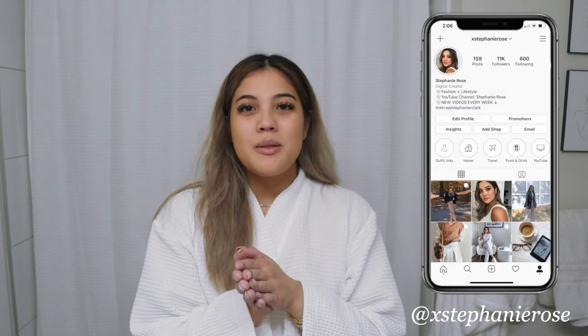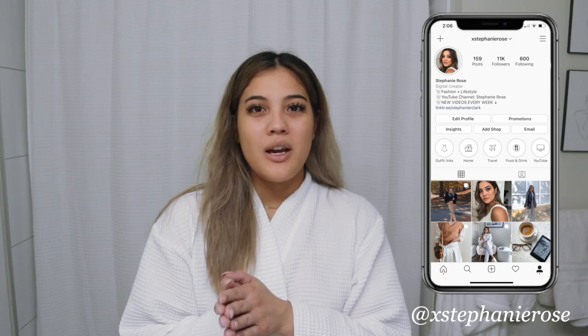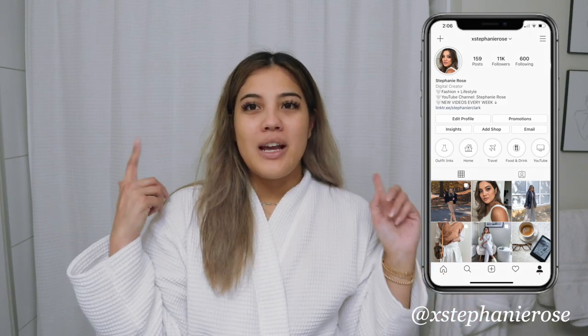What's up guys? Welcome back to another video. Today I'm going to be doing a get ready with me video — the full shebang: hair, skin, makeup, and outfit. I'm going to be doing a fall version of this because it is fall, and I changed my makeup routine a little bit in the fall with different colors. I also have been doing my hair a little differently, so I wanted to update you guys on my updated get ready with me routine.